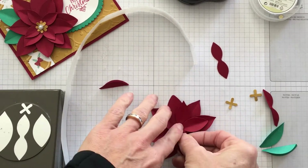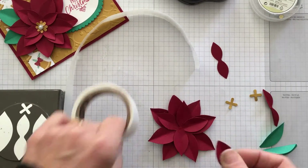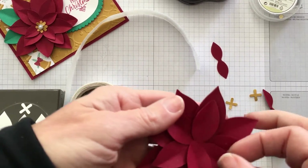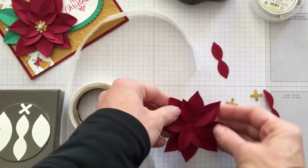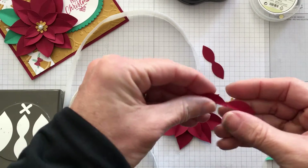Here we go for the last one — so you can see my second layer is on. With the glue dots you're able to maneuver them if you don't like how it looks. There's my flower.